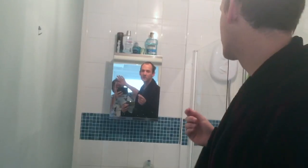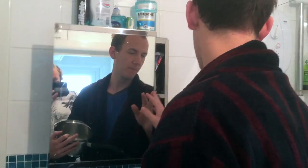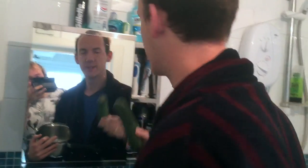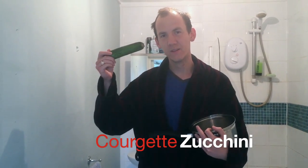Today we're going to boil an extra special ingredient. So of course we're going to go over to our ingredients cabinet. Today we're going to be boiling a courgette, or as some of you more fancy types might know this as a zucchini, zucchini.